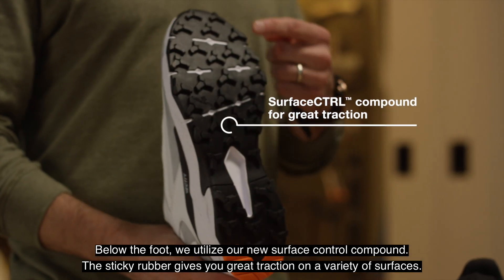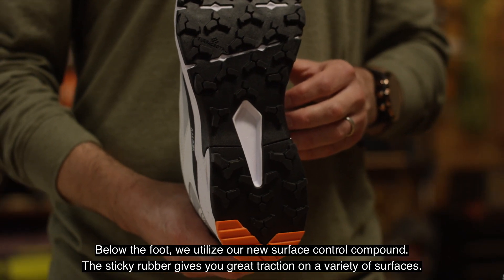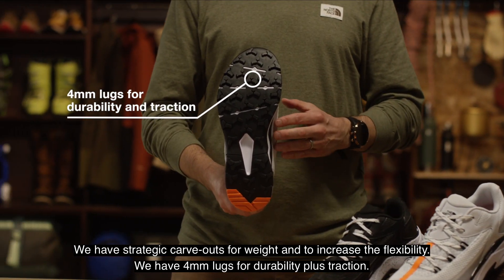Below the foot, we utilize our new surface control compound. This sticky rubber gives you great traction on a variety of trail surfaces. We have strategic carve outs for weight and to increase the flexibility. We have four millimeter lugs for durability plus traction.